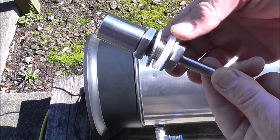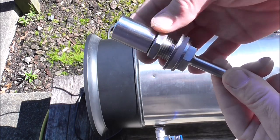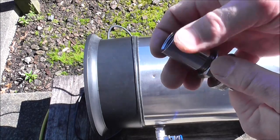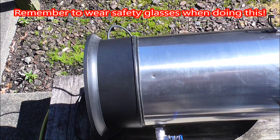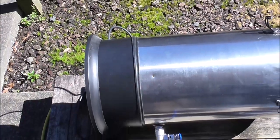It comes with all the bits you need: two silicon washers, a metal washer, a nut, and it's also got this socket here which I may or may not use, but we'll keep it on there anyway. I've already drilled a pilot hole and now I'm just going to drill a hole big enough for the thermal well.